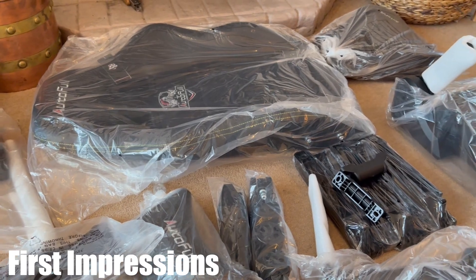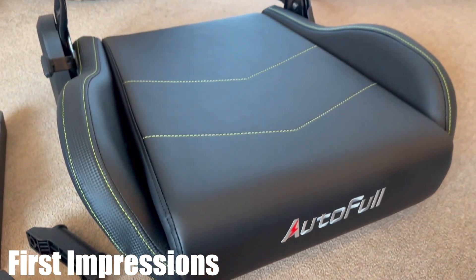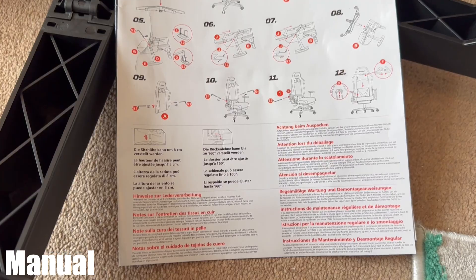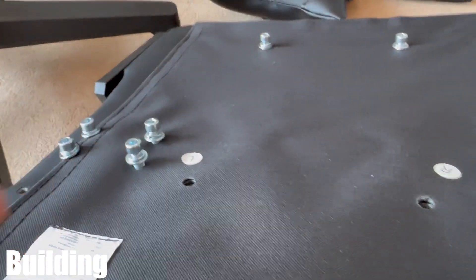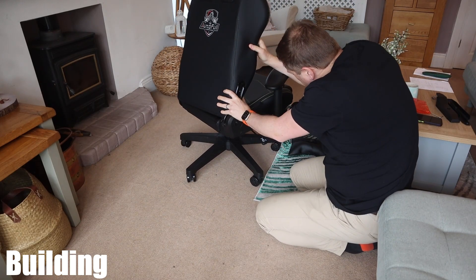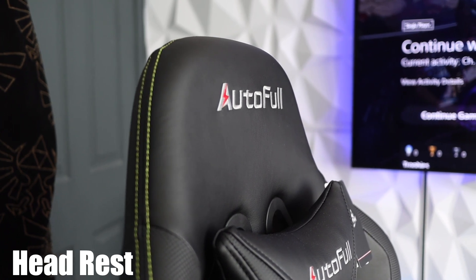It filled me with loads of confidence because it was packaged really well. The first thing I did was take off all the plastic and give it a good feel — this is what they call PU leather and it feels really good and looks really nice. The manual is okay, quite complicated to follow, but honestly it's just screwing, unscrewing and putting things together. I reckon I could have done it without the manual. It took around 40 minutes to build in total, so hardly any time at all.